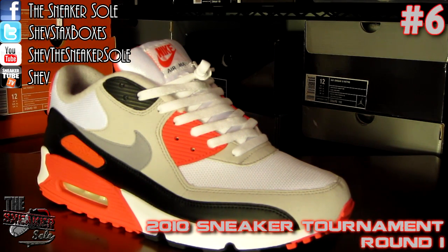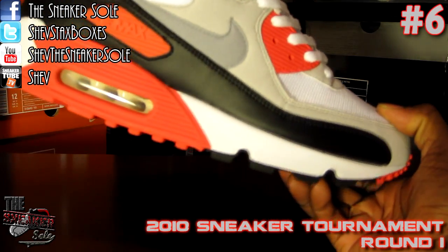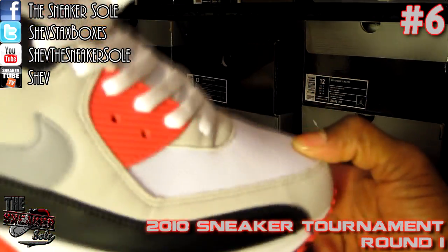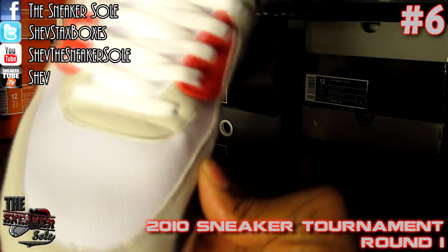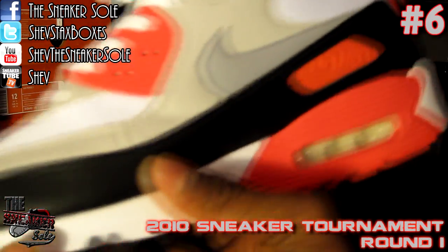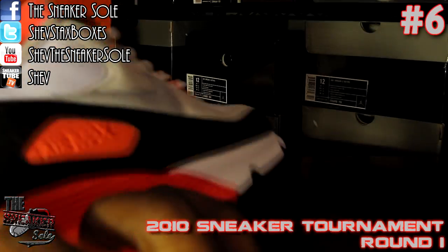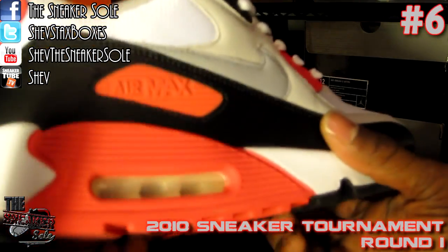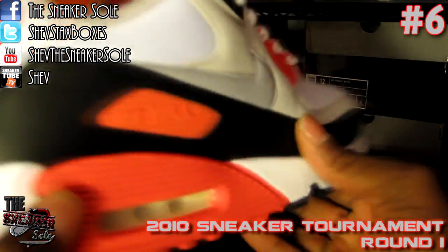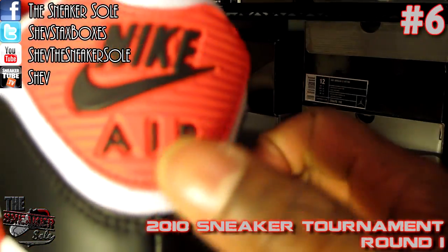Versus your number 6 seed, the very popular shoe from early 2010 — the Air Max 90, and pretty much the most popular colorway. Quick review: mesh toe box with suede on the outside, pleather on the outside black all the way around the side, infrared hits on the midsole, right here saying 'Air Max.'